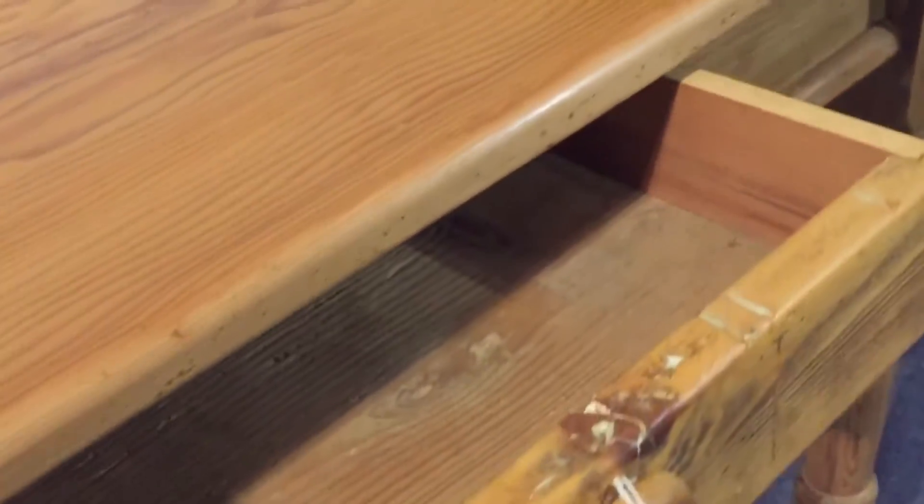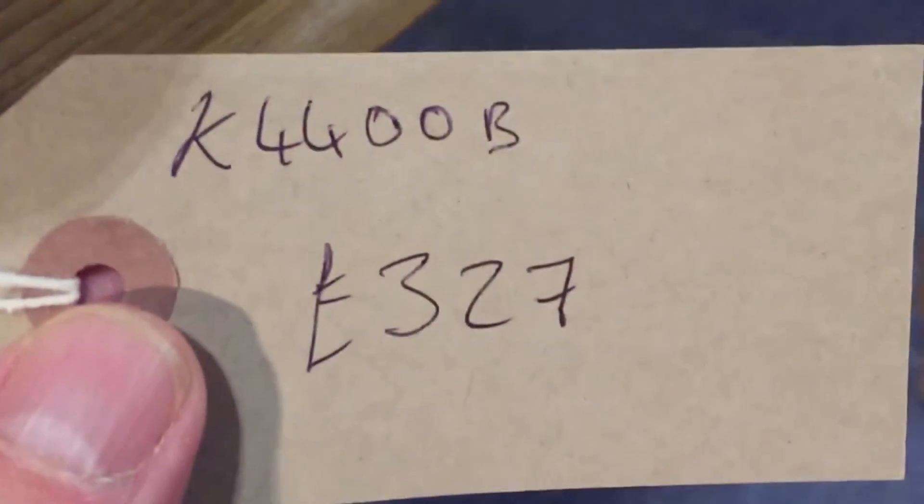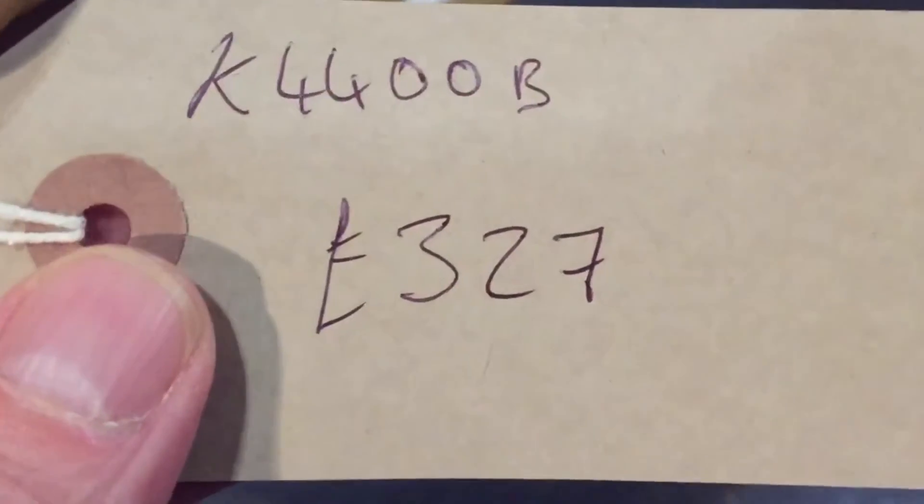There's the drawer with a wooden knob. Our code number is K44OOB. It's 327 pounds.